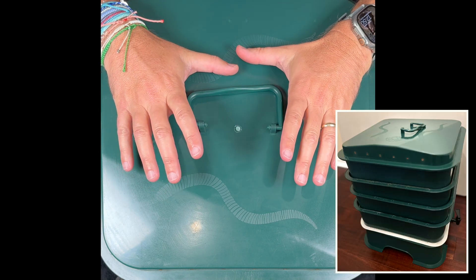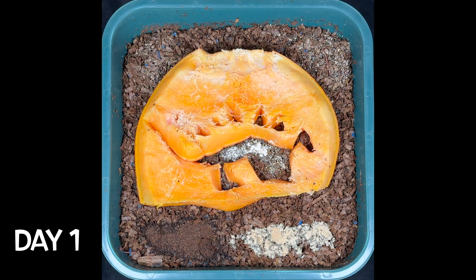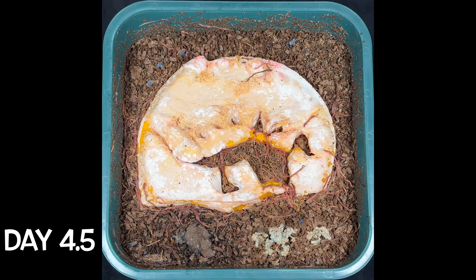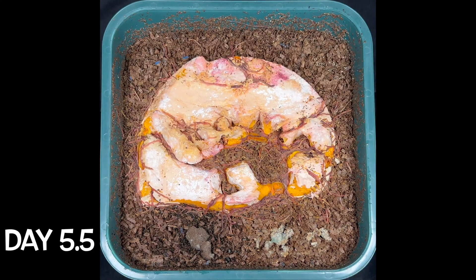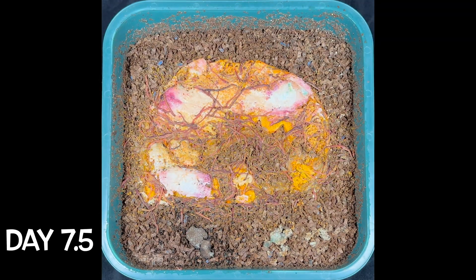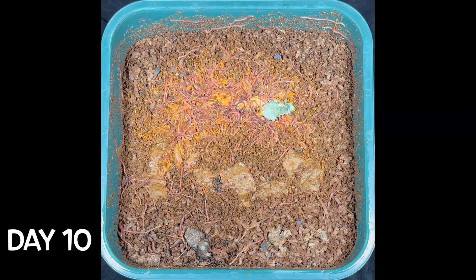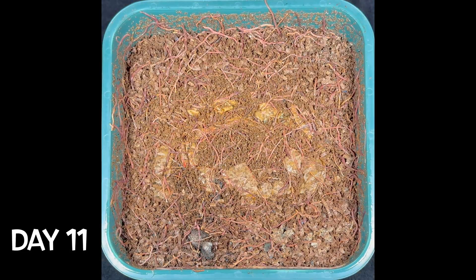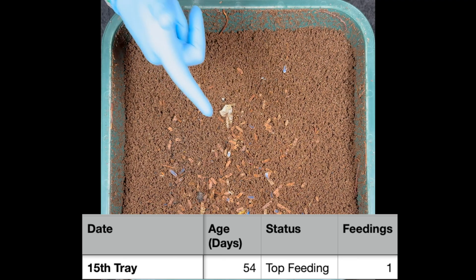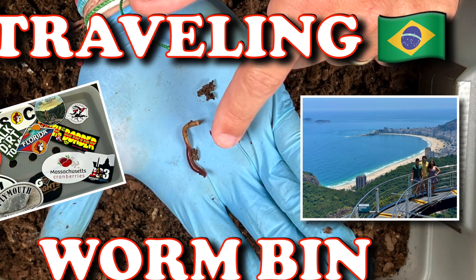We're here at my VermiHut indoor worm tower. Let's get started by seeing what happened to that jack-o'-lantern face we put in here. It has actually been 54 days since we put that in and filmed it for about 12 days or so, and since then we've been on a couple trips and I've also fed it. Let's talk about what we saw.